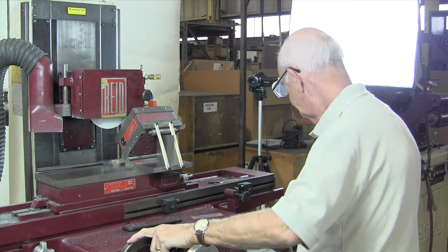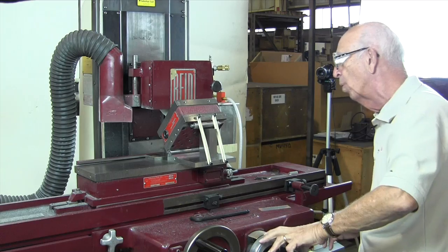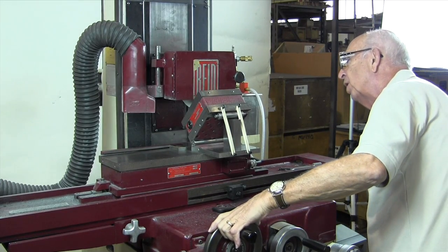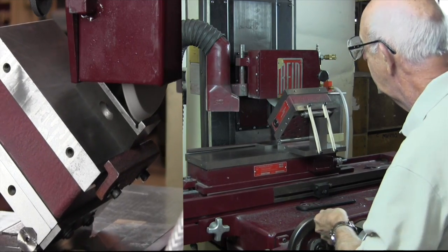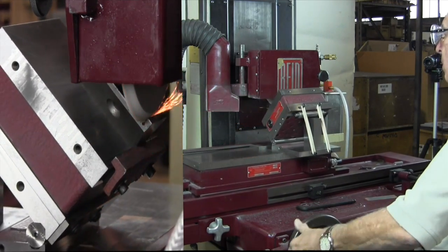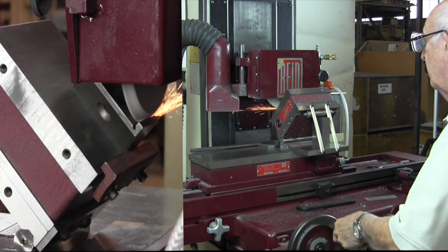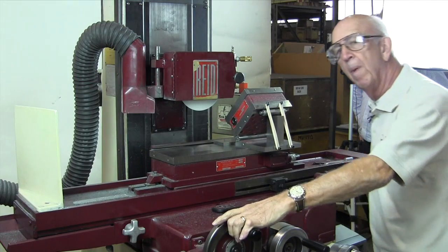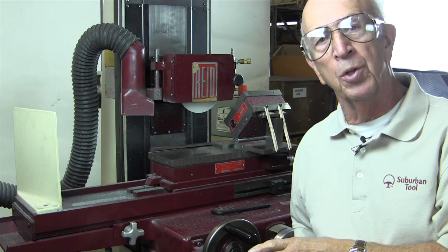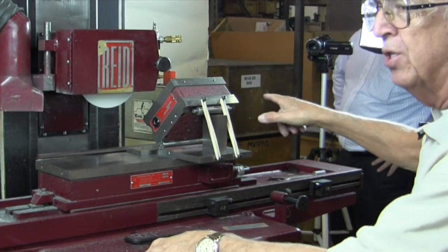We'll turn our wheel on — the chucks are on, everything is secured, so we're ready to roll. We'll come down carefully and clean it up — that's all we need to do. Keep in mind, we're not concerned about size at this point. For the purpose of this video, I'm just going to show you how it's done, not that we're going to hold size. So that side's cleaned up.